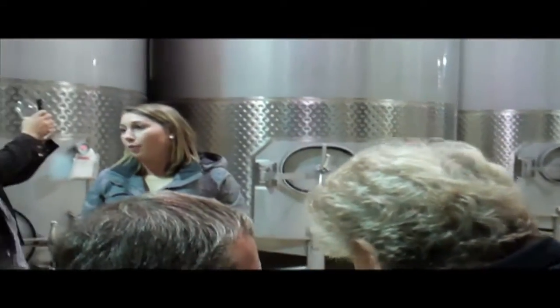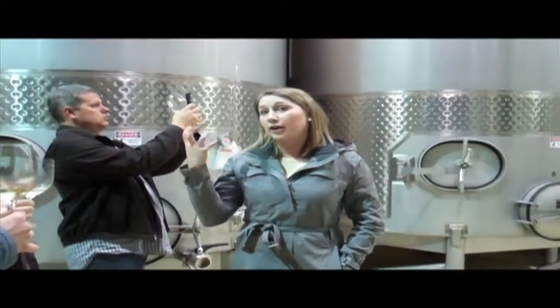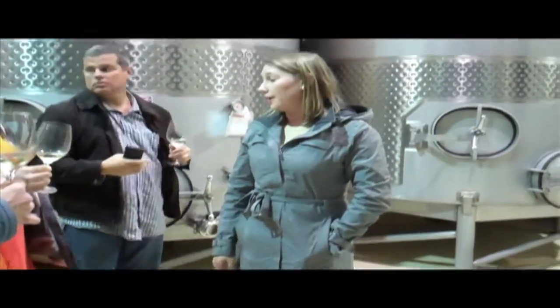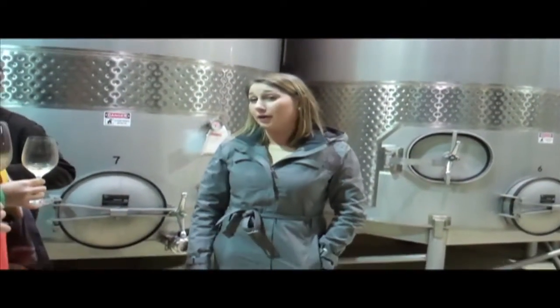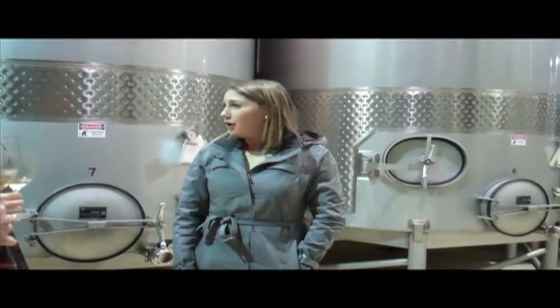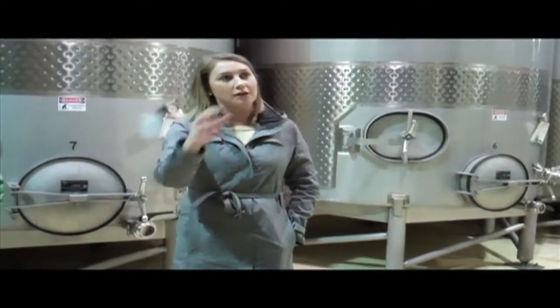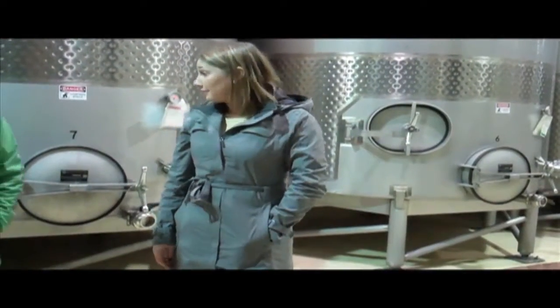We'll enter into one of our fermentation rooms here. We're doing all stainless steel fermentation for all of our Pinot Gris and all of our red wines. The only oak fermentation we're doing is with our Chardonnay. We're experimenting with a little bit of Sauvignon Blanc with some more oak fermentation this year, but pretty much everything else is going to be all stainless steel, temperature-controlled tanks.